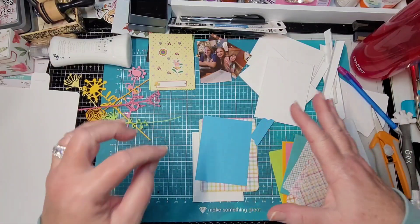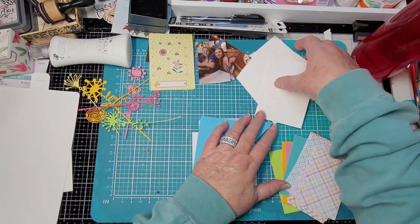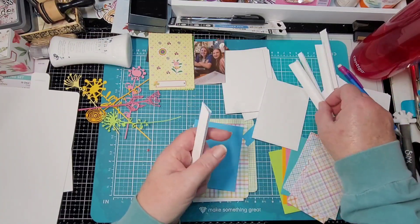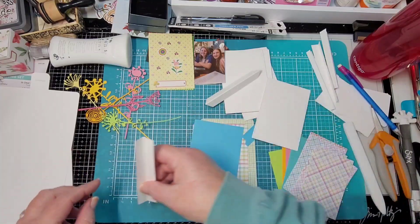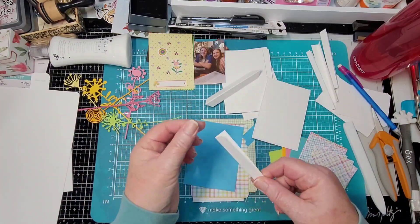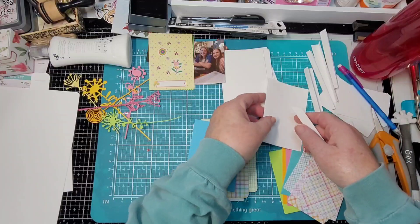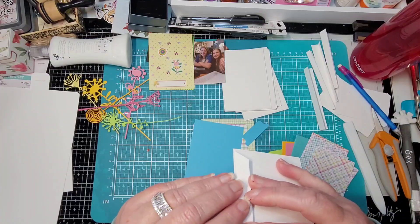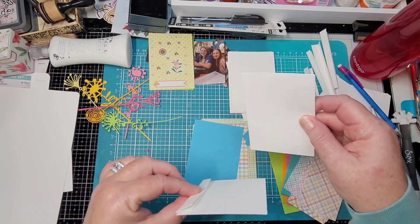If it works out half as good in real life as it does in my head, then we're golden! I cut out several of these base pieces — it's up to you as far as how big you want your book to be. I cut out one-inch strips, scored them down the middle, folded them really well with the bone folder, then I'm going to miter the edges. I'm using 110-pound card stock because I want it to be really sturdy.